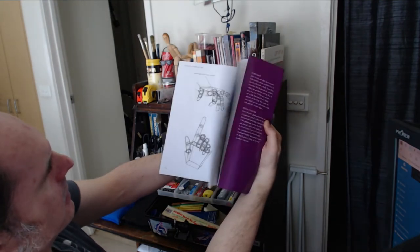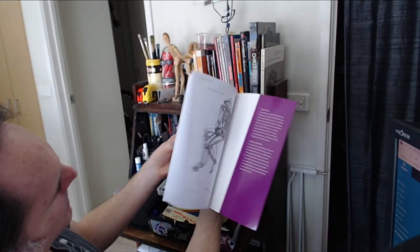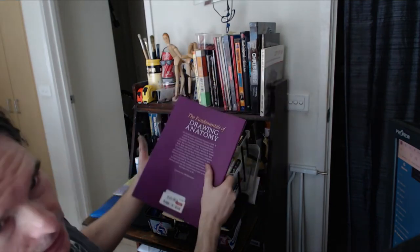There are various postures covered, and it also gets into blocky forms — how to draw that kind of stuff — and then it finishes with some forms based on statues and photos and things like that.